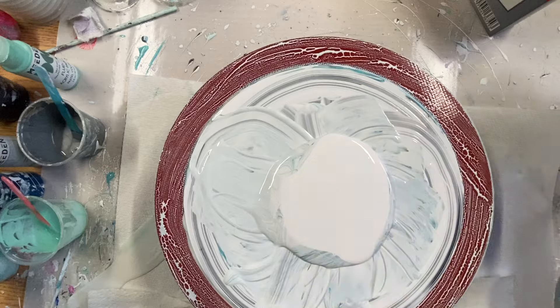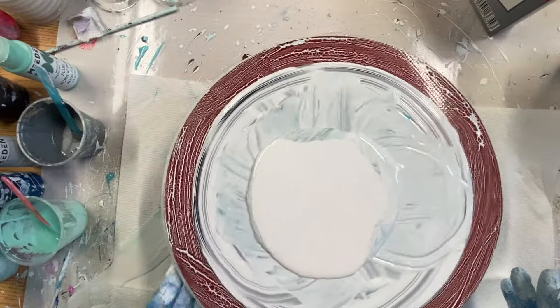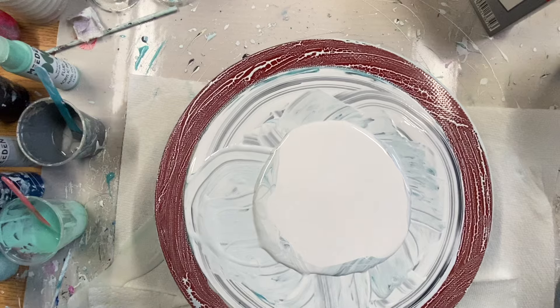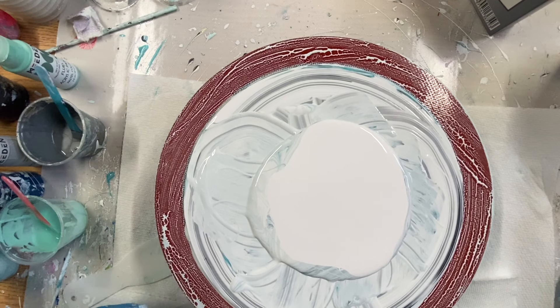I'm going to do less pillow paint this time. I want to be able to blow it out and I want most of the bloom to stay on as much as I can. So I'm going to try this again.